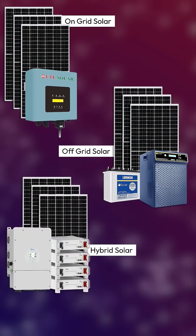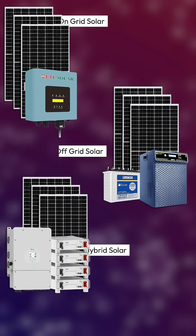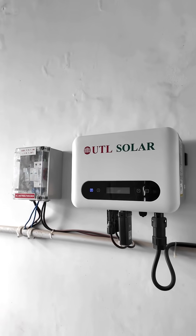On-grid, off-grid and hybrid — what is the difference between these three and which one is best for you? Before that, you need to understand how they actually work.